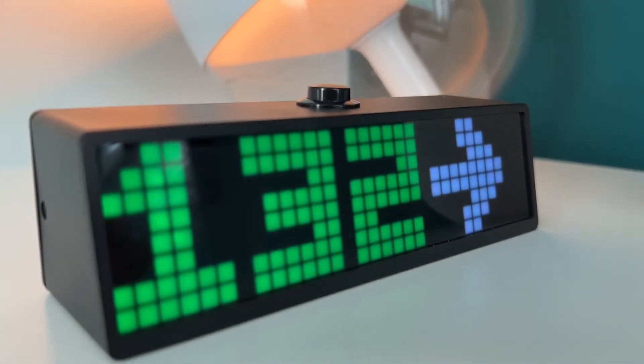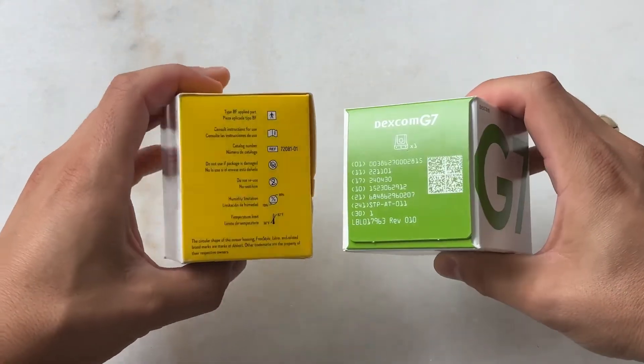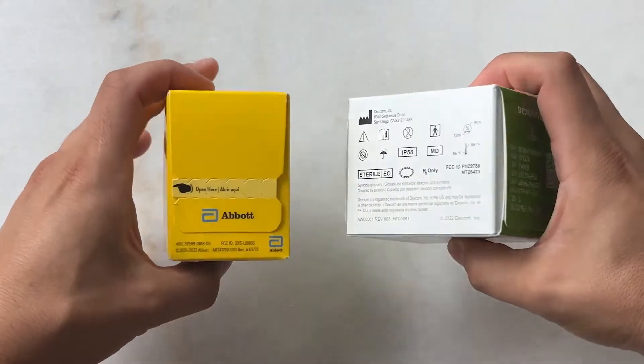Today's episode is sponsored by SugarPixel, the CGM reading display — more on that in a bit. I already put out an initial review after using the G7 for a month, so if you have lingering questions, that's a great video to check out. I'll put it in the description. I've also put out content on the Libre 3 — those are the two leading continuous glucose monitors, besides the Eversense, which is a whole other class because that's implantable.